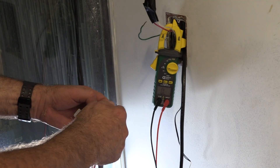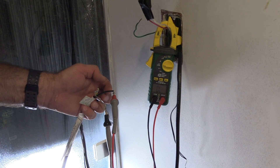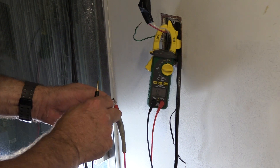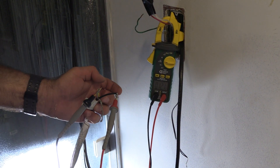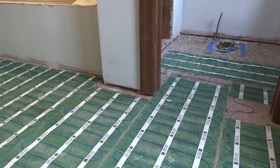Once we have the product laid out on the floor, we test it once again to make sure that it's good. If it's good, we attach the circuit check device to the product once again, and it's ready to be covered.